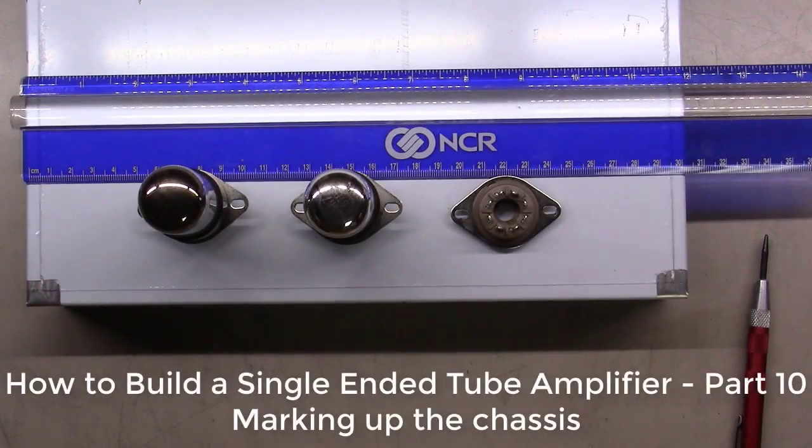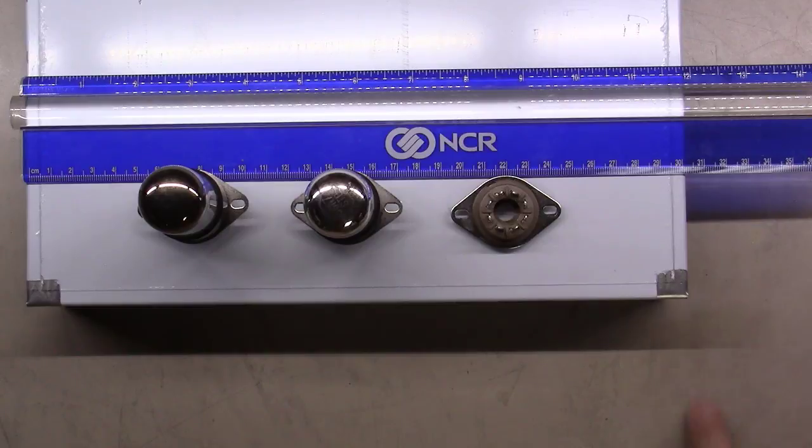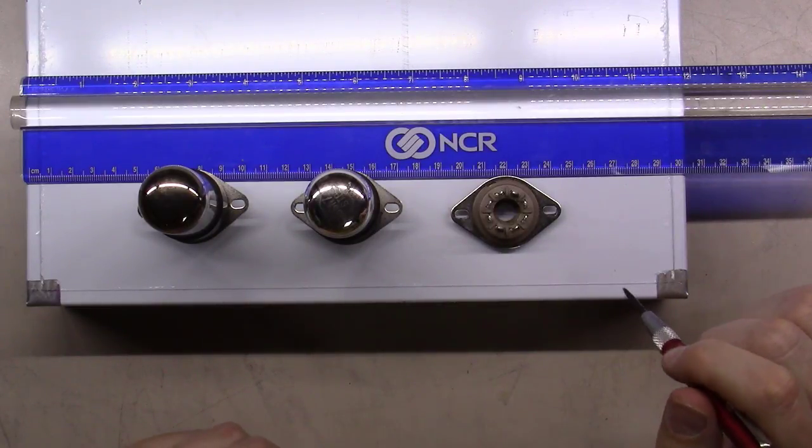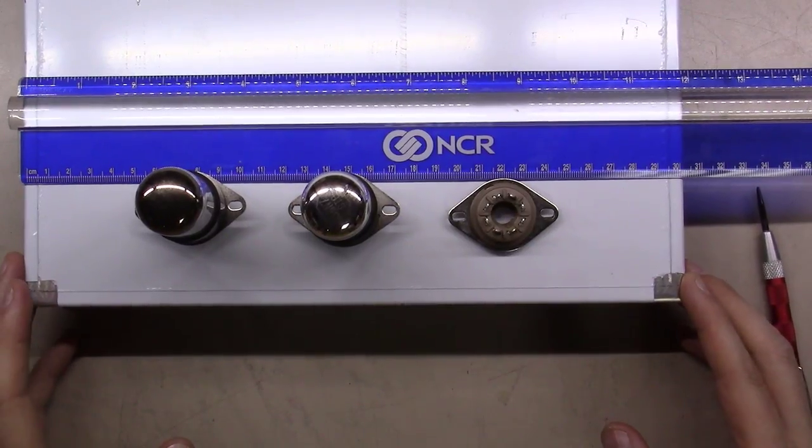Welcome back everybody. This is Part 10 of How to Build a Single Ended Tube Amplifier. First I'd like to apologize for the delay - I've been looking for two solid days to dive in and get this done, but work and personal life haven't been accommodating. I've only been finding two hours here, three hours there, so I've been fitting in other little projects. It looks like I'm just going to have to tackle this in small chunks. My goal is to get this done by Halloween taking the smaller chunk approach.